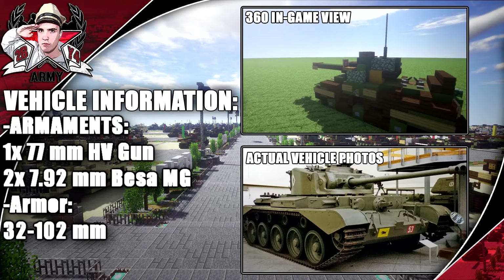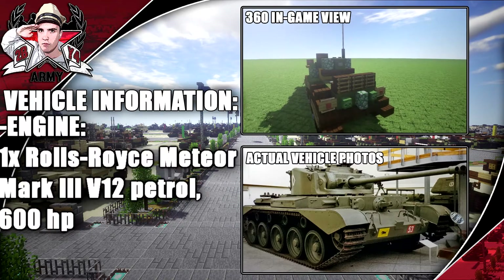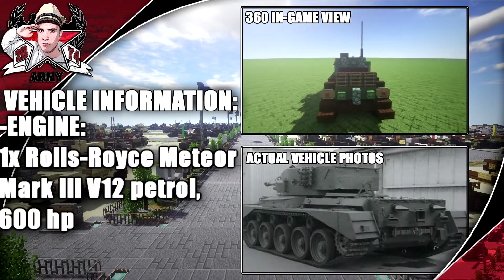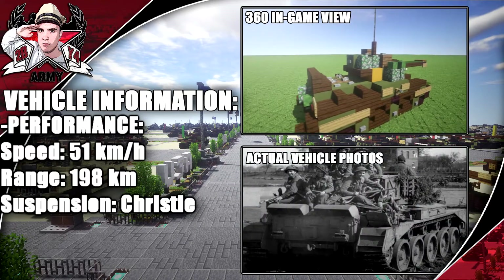Its armaments include one 77mm HV gun and two Besa MGs. You can see right here a Rolls Royce Meteor 600 total horsepower and performance at a max speed of 51 kilometers per hour.